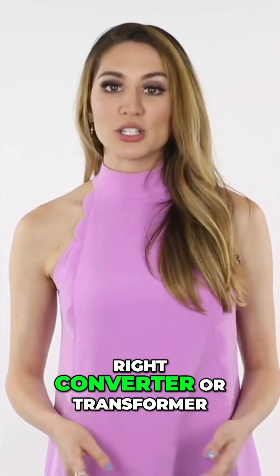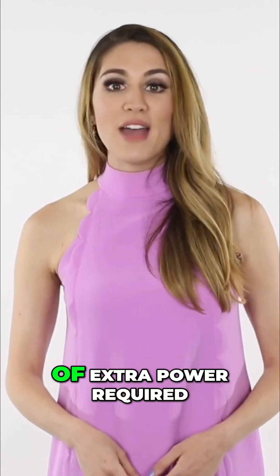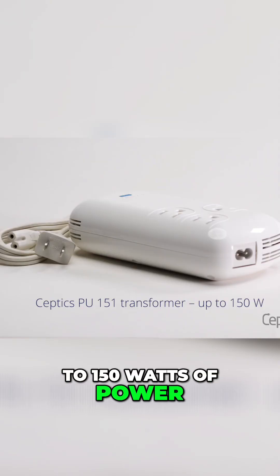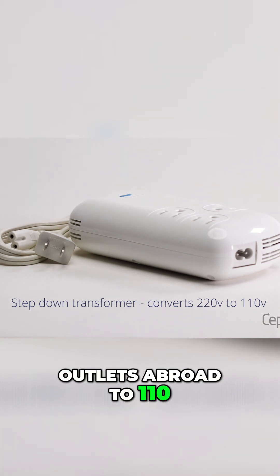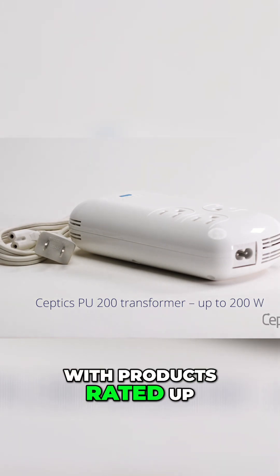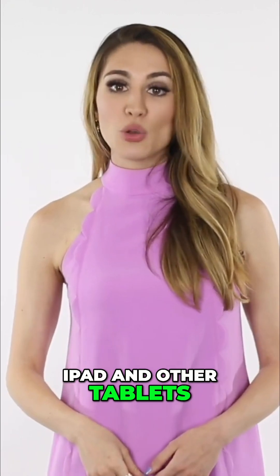Step three: choosing the right converter or transformer. You'll want to look for a converter or transformer that provides just a bit more wattage than you need, as devices tend to surge up when they're turned on. The Subtix PU-151 transformer is designed to work with electronics up to 150 watts of power — it has a step-down transformer, converting 220 volt outlets abroad to 110 volts for North American electronics rated less than 150 watts. The Subtix PU-200 is a 200 watt travel voltage converter that works with products rated up to 200 watts. Both converters also feature four USB ports to power USB devices such as iPhone, iPad, and other tablets or cell phones.